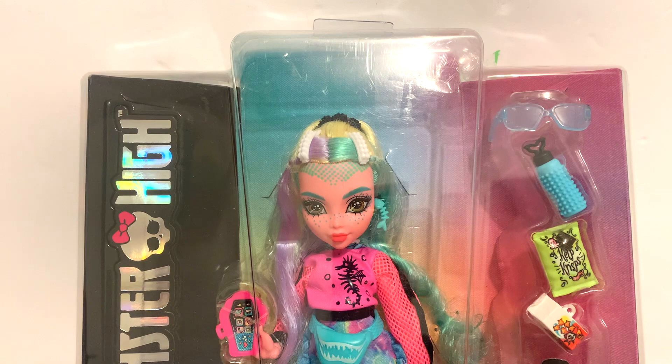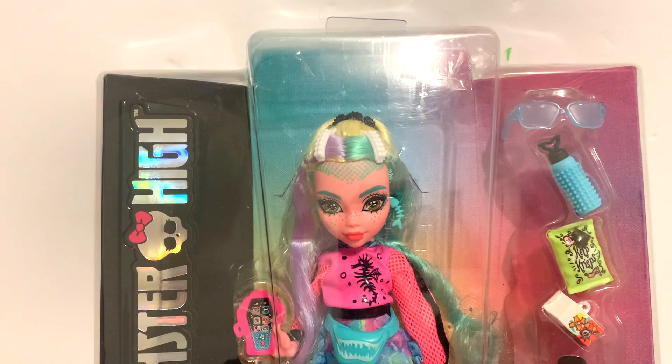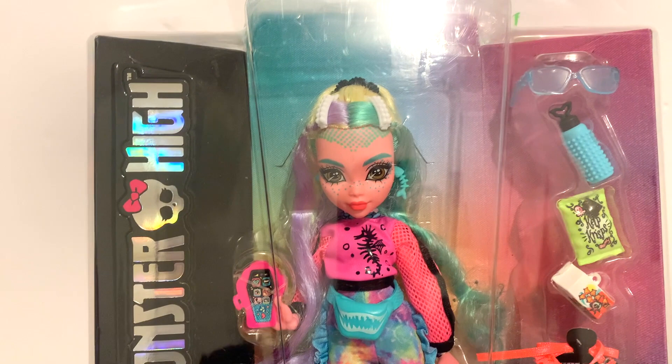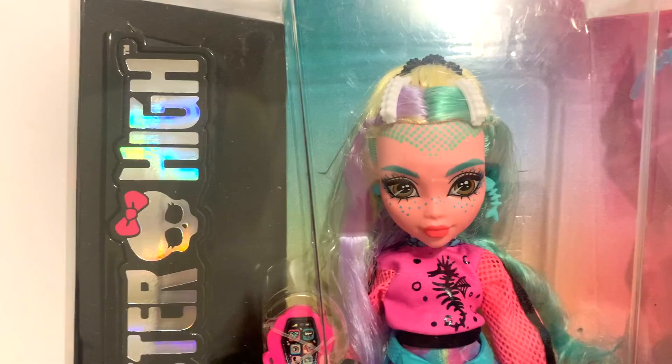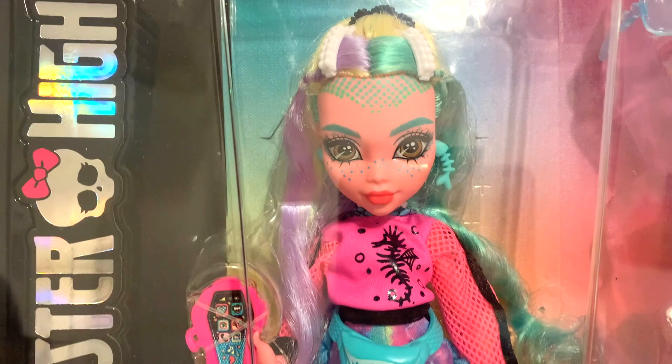Hello everybody and welcome back to the channel! Today I'm so excited because we're going to be taking a look at the new Monster High Generation 3 Lagoona Blue doll. This is a doll I've been looking forward to unboxing for a very long time because they made a lot of unique changes for this new Lagoona. Through the pictures I didn't really want to judge her, but now that I have her for myself I really want to see and judge her in person, so let's get started.